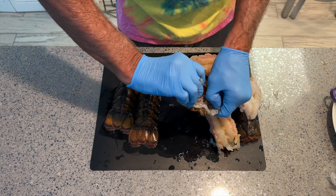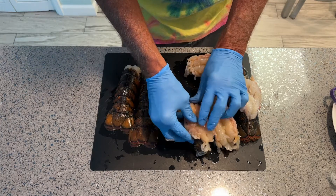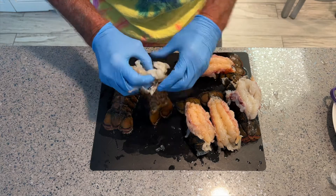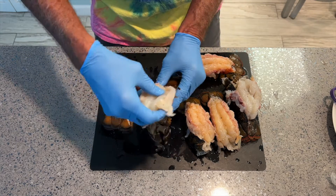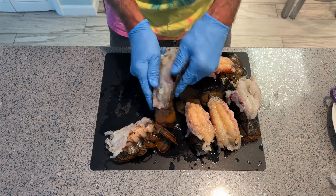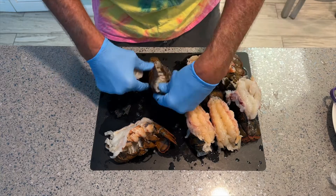Get in there and pull that meat out — you want to get all the meat out because they're greedy when it comes to lobster. We've got four of them done. This one here I'm worried about because its shell is really soft, so I'm going to put that to the side. It doesn't feel very good.